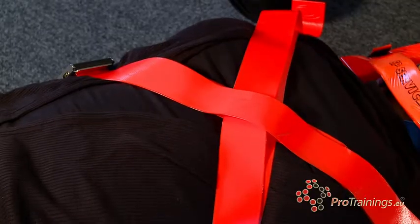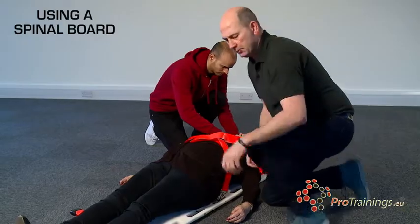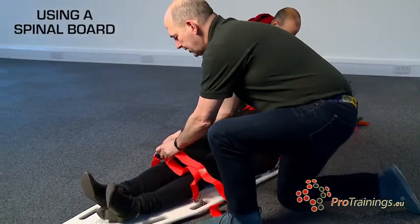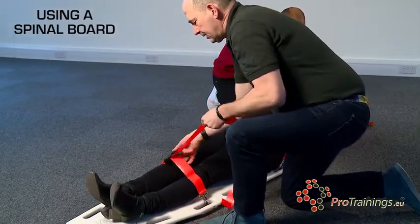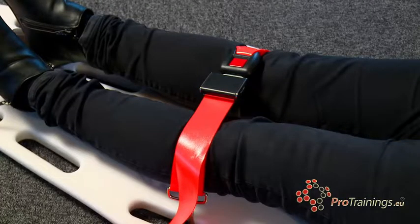The straps don't want to be so tight that they restrict breathing — they are just there to fix the upper torso to the board. We then move down and fit the final strap across the legs, pulling nice and tight so the patient is fixed solidly to the board.